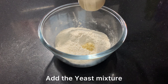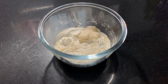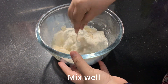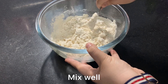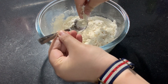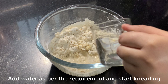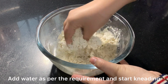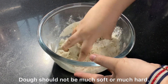Now I am going to add the activated yeast into the dry ingredients and mix it with a spoon. Then I will start combining the dough. If you have a dough maker, you can also use it. I will add a little water to bring the dough together.